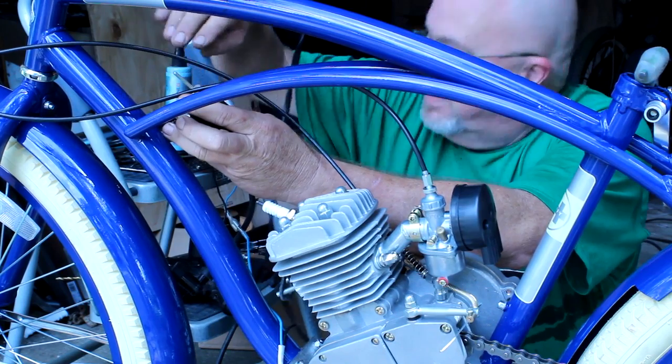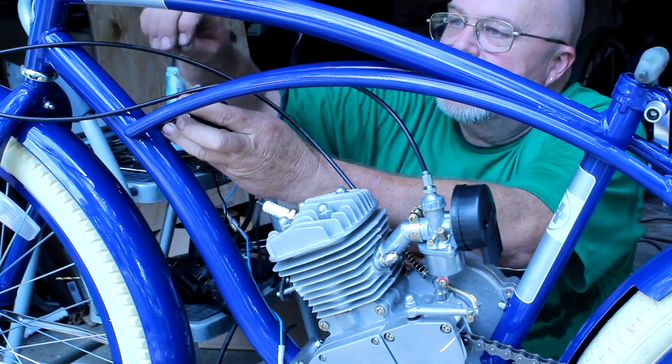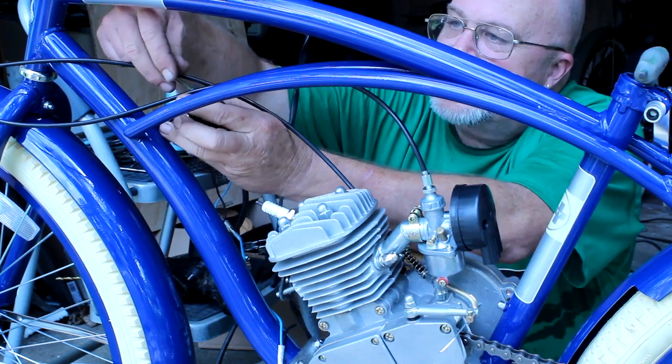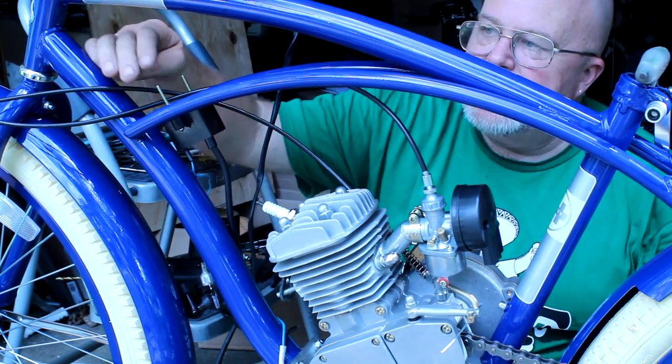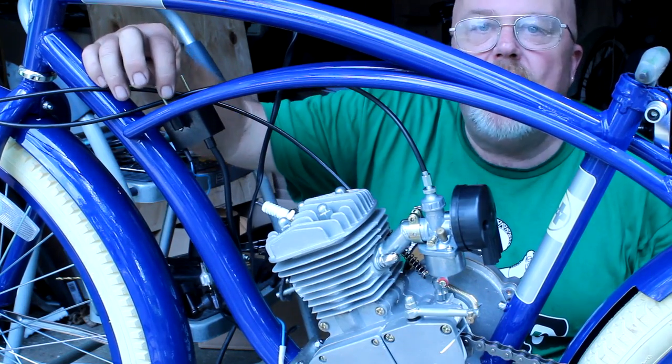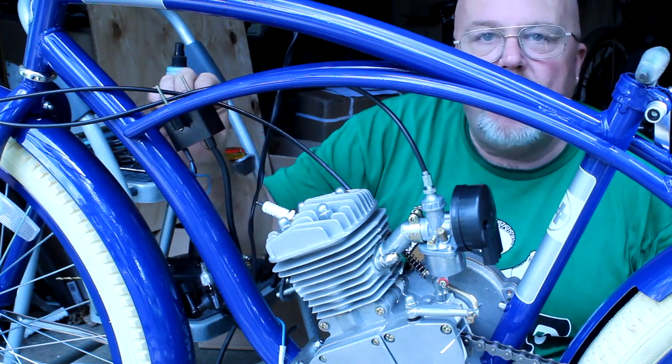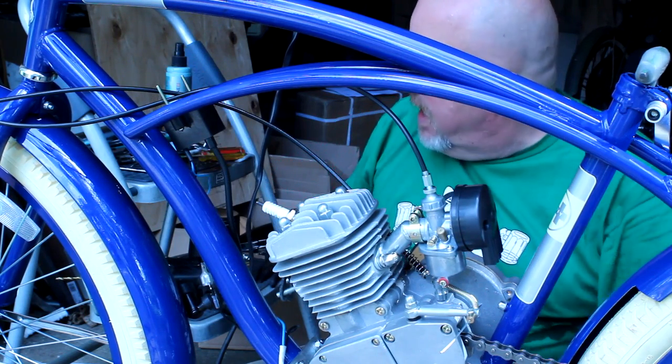Add a flat washer, lock washer, and hex nut. You can see these screws are plenty long — you can cut the excess off if you want, but go ahead and get it mounted first, then cut it.